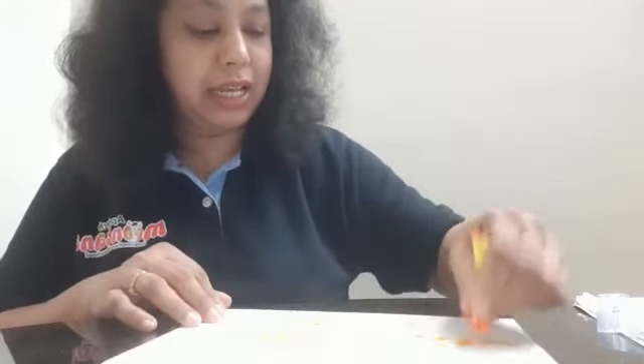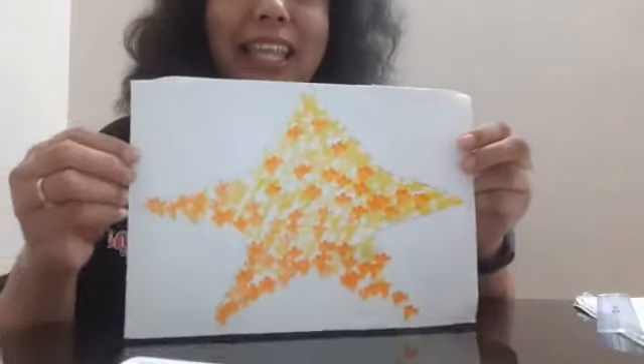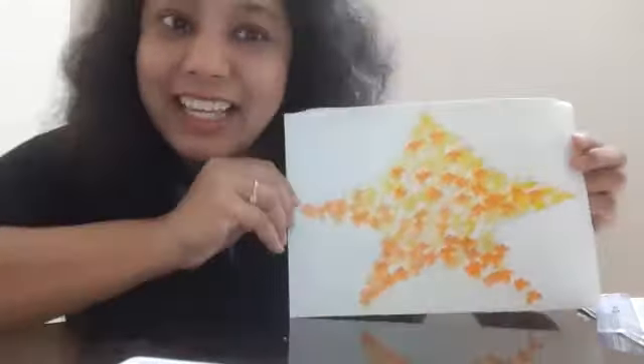And we are almost done. I am going to show you the artwork pretty soon. Here you go — we are done with this and it will look like this. Did you see? Did you like it?